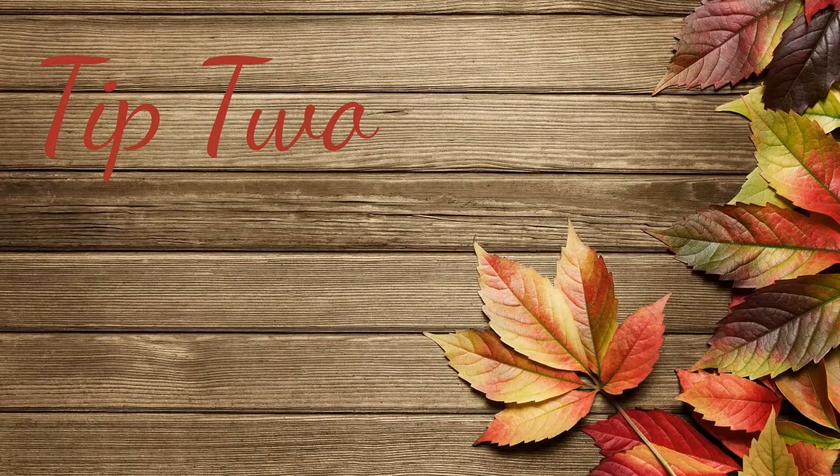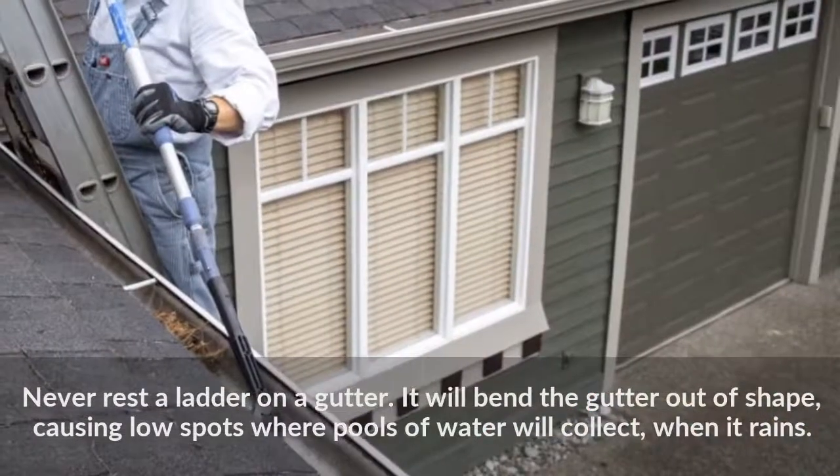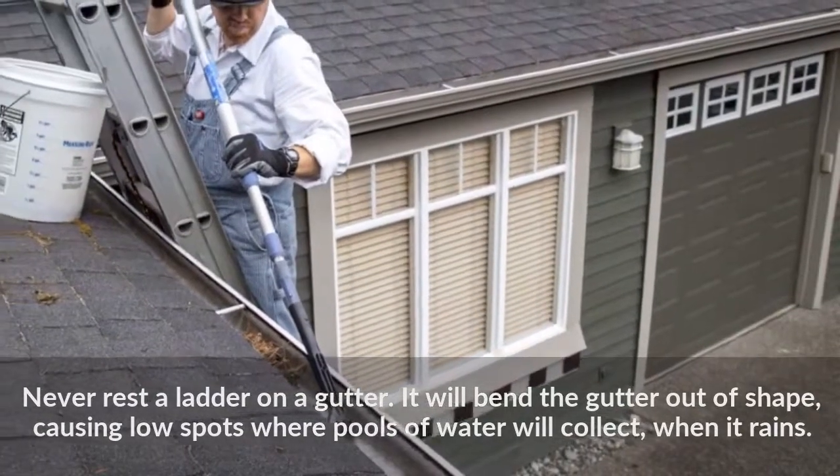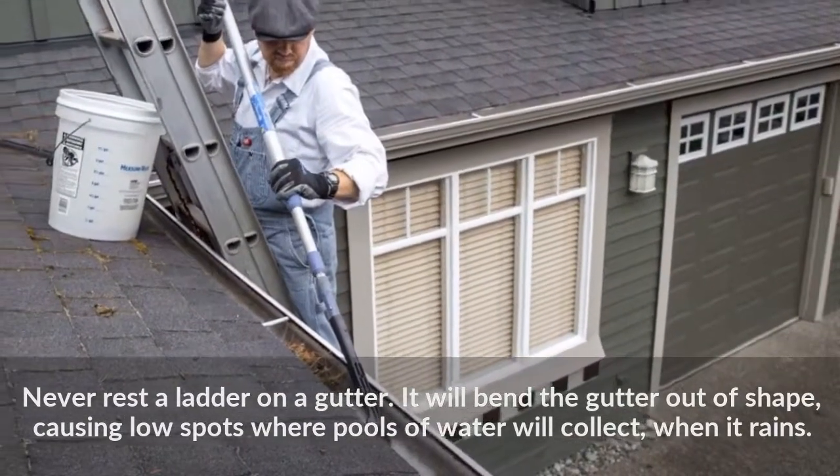Tip 2: Never rest a ladder on a gutter. It will bend the gutter out of shape, causing low spots where pools of water will collect when it rains.